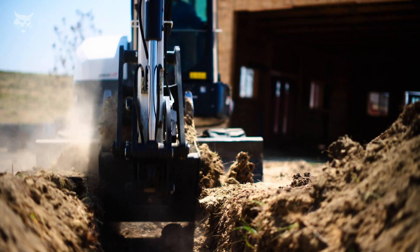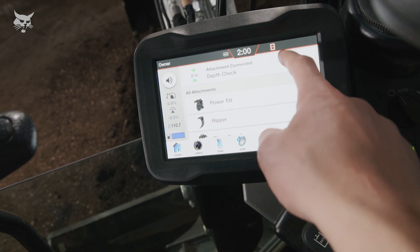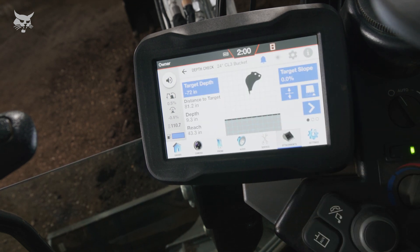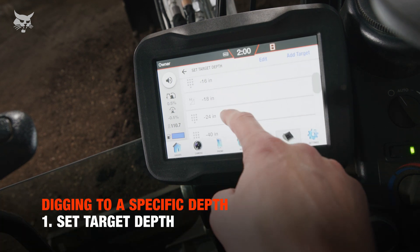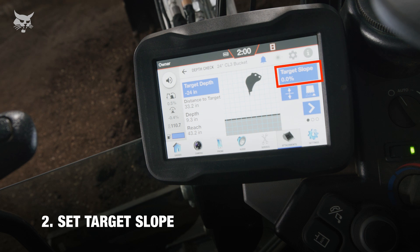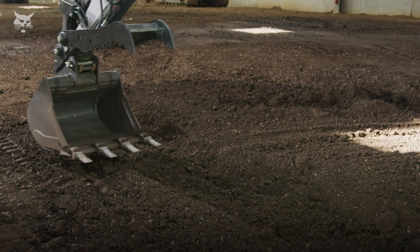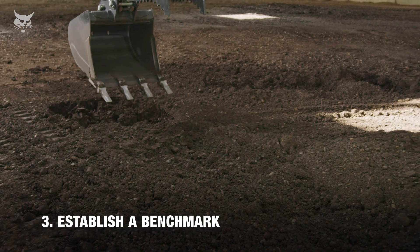Today, our objective is to dig 24 inches below ground level. We want a flat trench or a 0% slope. Once the machine is in position to begin excavation, our first step is to set the target depth to 24 inches, then set the target slope to 0%. Next, establish a benchmark directly on or next to the trench by placing the tip of the bucket teeth or cutting edge on the ground.